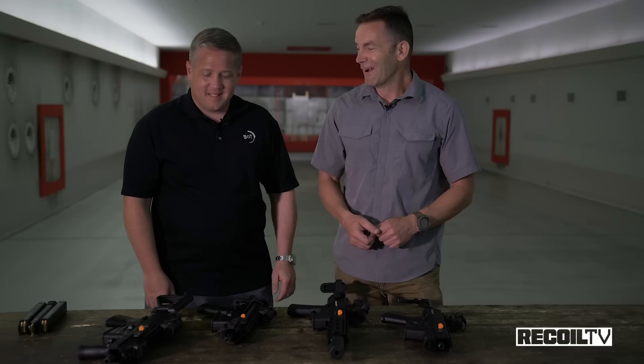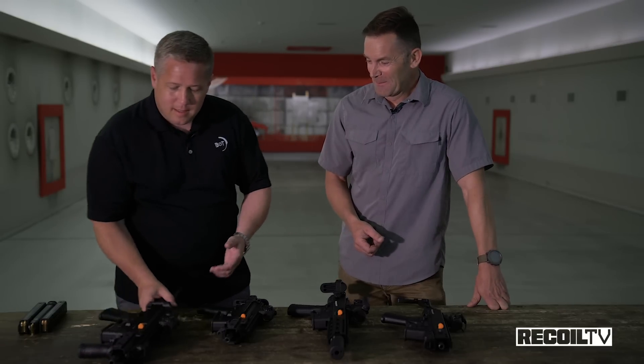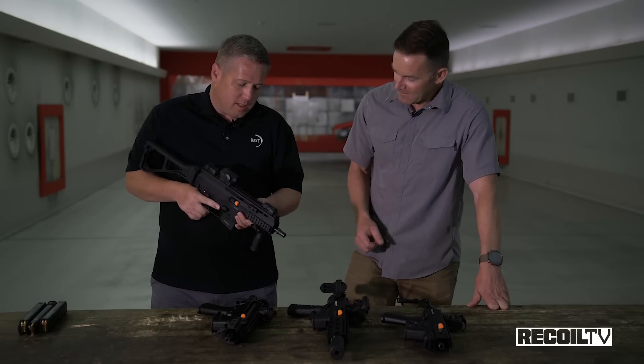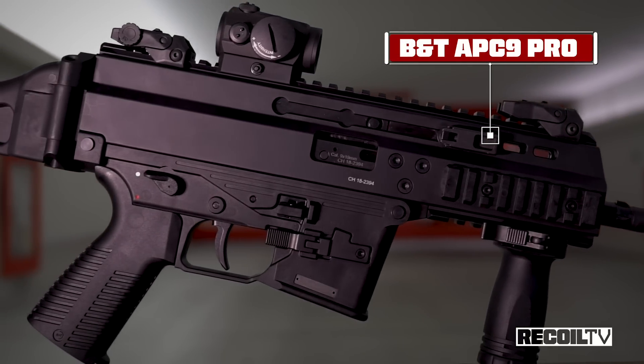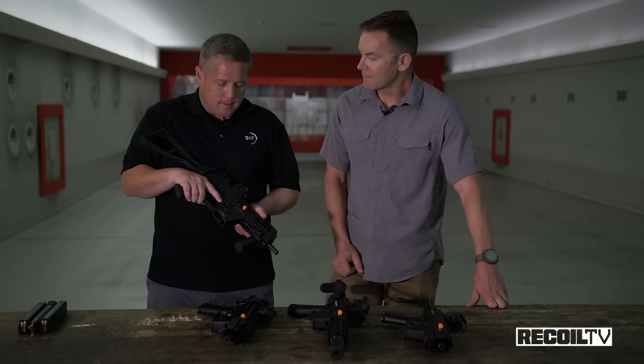Understandable — we get that question quite a bit in the United States. The real answer is not a lot, but I'll try to clear up the few differences that there are. Other than money, right. So the APC-9 was the first weapon that we designed, and a lot of the engineering costs went into that. A lot of those costs were then saved on the GHM-9 later on.